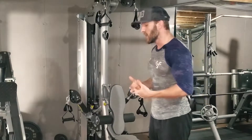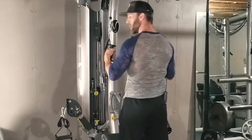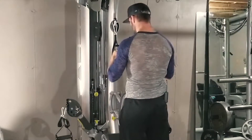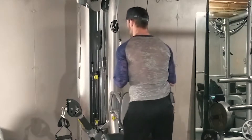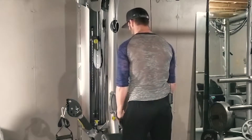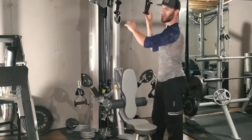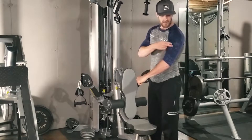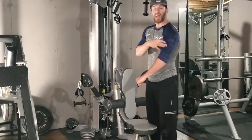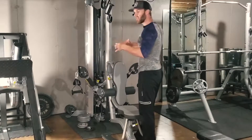The first one is your standing tricep cable extension. Here's the thing about this exercise — most people put the cables right in front of them, lean over like this, and extend down right in front of their thighs. What this normally does is activate a lot more of the lateral head and the medial head of your tricep.